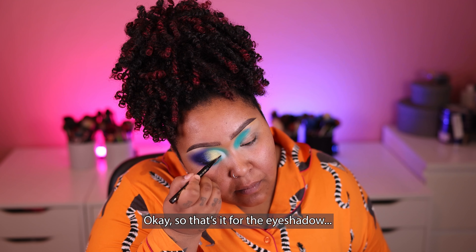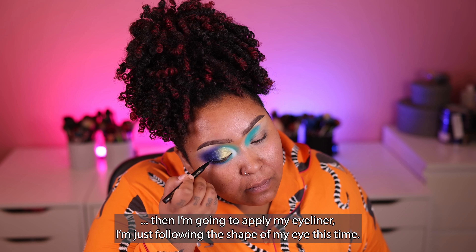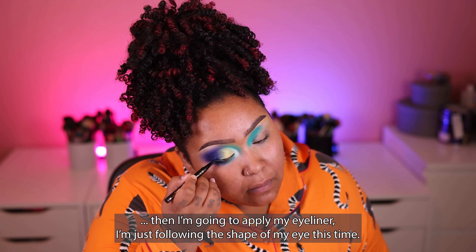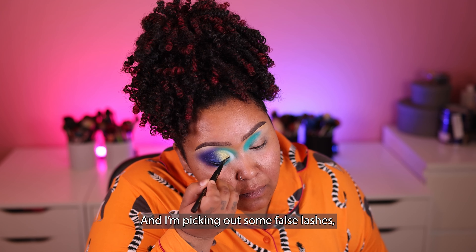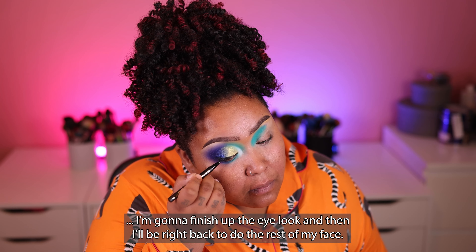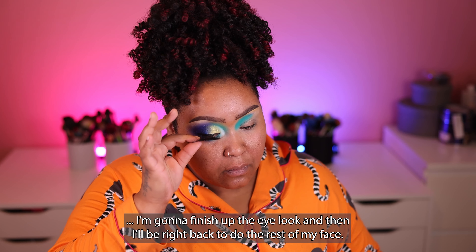Okay, so that's it for the eyeshadow. I'm going to apply my eyeliner, just following the shape of my eye, and I'm picking out some false lashes. I'm going to finish up the eye look and then I'll be right back to do the rest of my face.